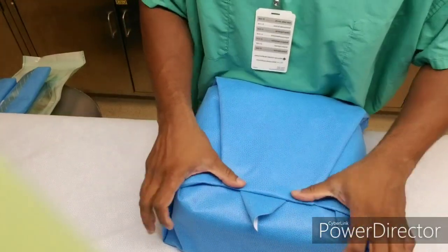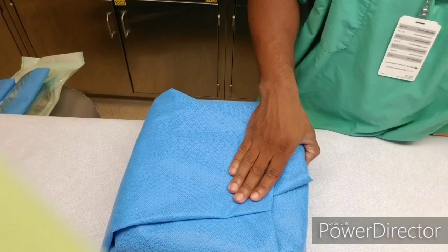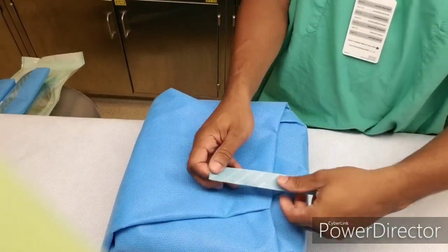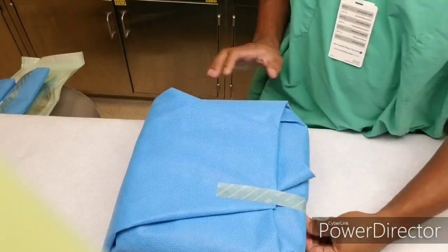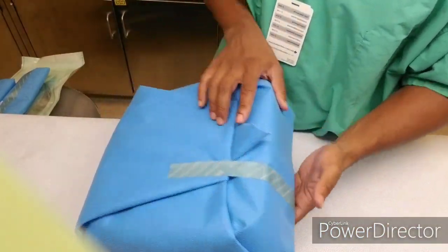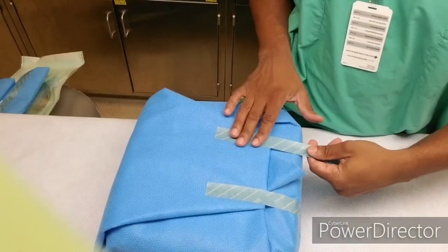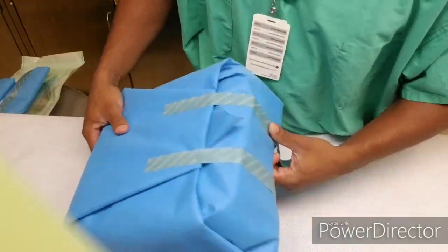Corner protectors are also needed. Also a towel on the bottom and a towel on top — really depending on the hospital, it all varies. This particular hospital is kind of an overkill. They want two towels on the bottom along with corner protectors and a towel on the top.